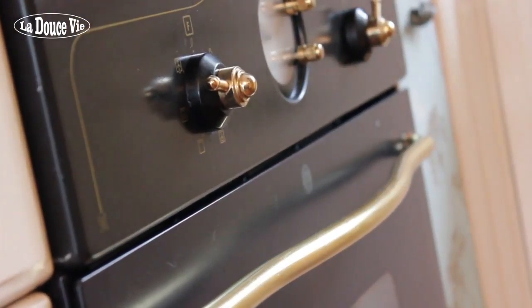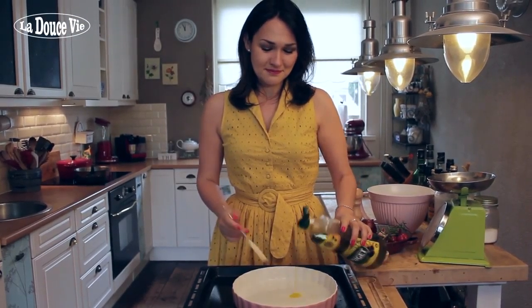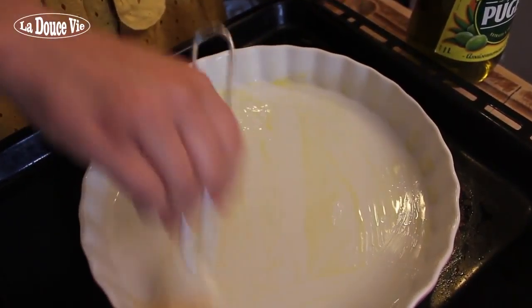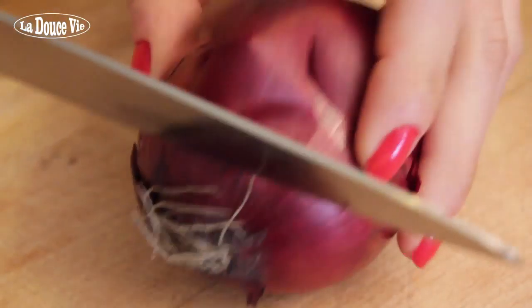First, go ahead and preheat your oven to 180 degrees Celsius. Now lightly grease a 25 centimeter quiche pan with a little mild olive oil and put the pan on a baking tray.